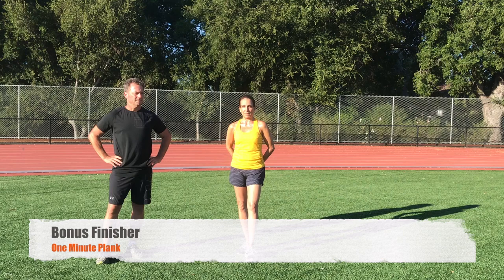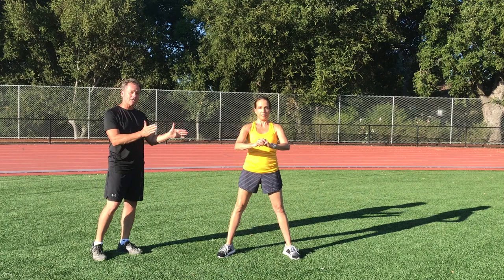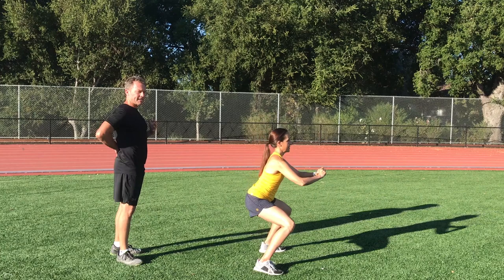Our first exercise is a basic squat. Lori's going to have her feet about shoulder width apart. She's going to squat down and make sure there's a curve in her lumbar or lower back. She's going to make sure her chest is out and that her head is facing up so she has some curve in her neck. You want to keep that body out and that arch in your back. This strengthens the quads and the glutes.